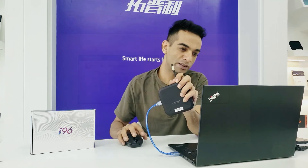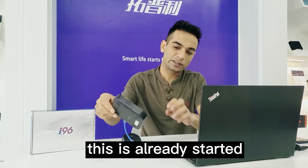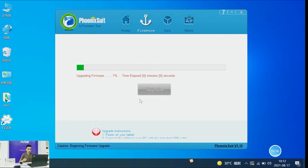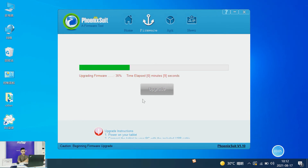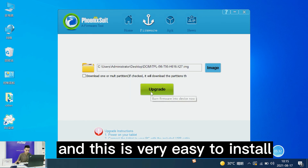As you can see, it's already connected and it's already started upgrading here. Let's wait for it to finish. It's easy to use and easy to install.